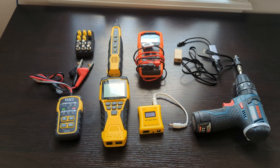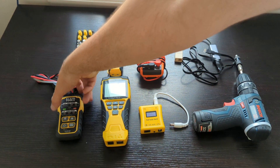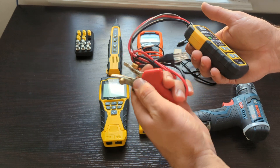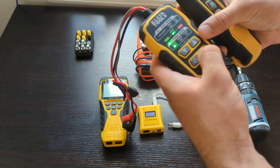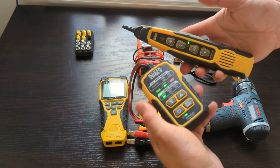Hello. As a low-voltage technician, I have to use some networking testing devices and equipment, so I want to show you my basic set that I have and recommend to use. I have Klein Tools — it's a toner. If a cable is not crimped, I just need to put this on the side of the cable and you can trace it with a tracer and indicate where cables are going.